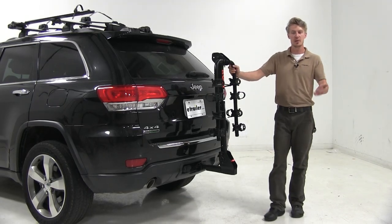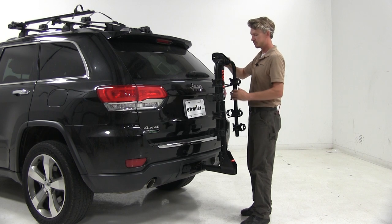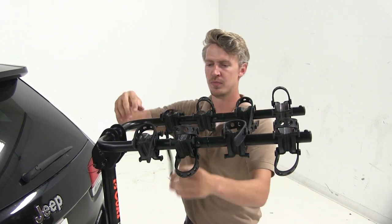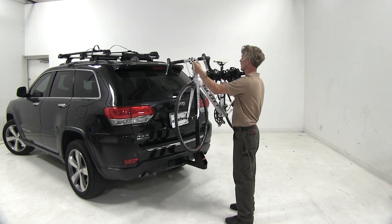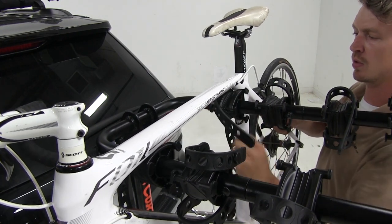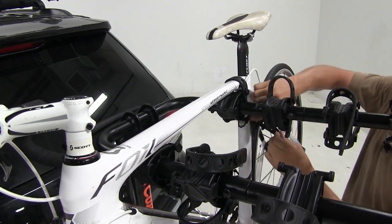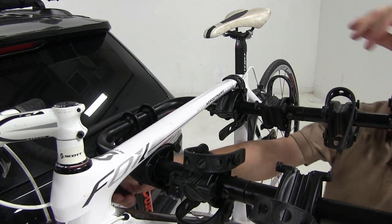In preparation for loading up our bikes, we'll need to raise up the dual arms. We can do that by unclipping the pin up here and pulling it up. We'll raise it up and reinsert the pin. Now let's undo our straps and bring in our bike, working our way to the back. Once our bike is in place, if we need to adjust our cradles so they fit nicely up against our frame, we can do so. We'll run our top strap first, then our anti-sway strap down here, and then our other top strap.